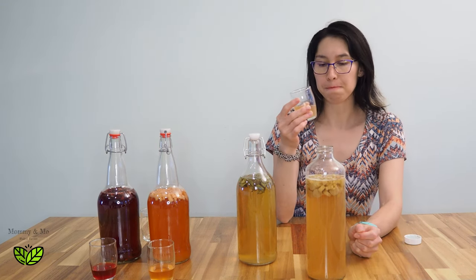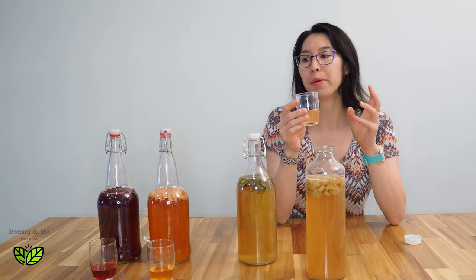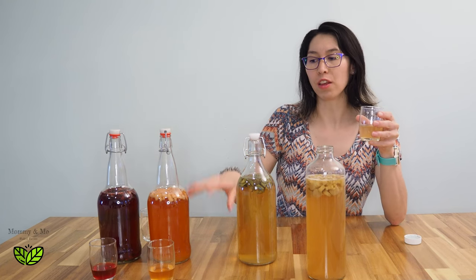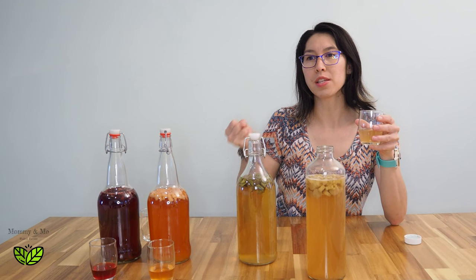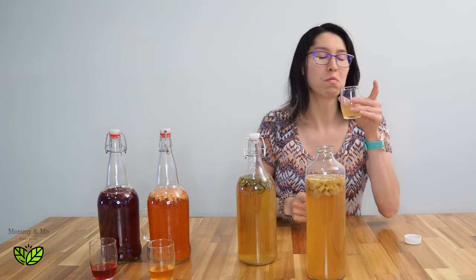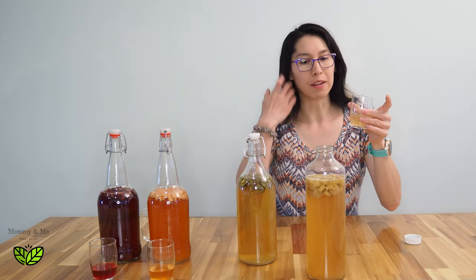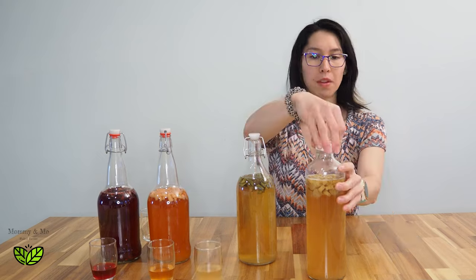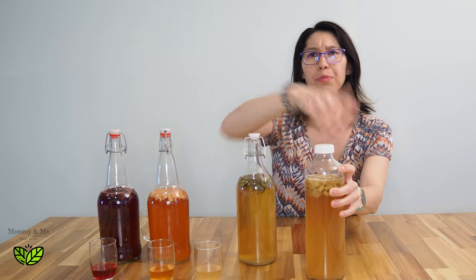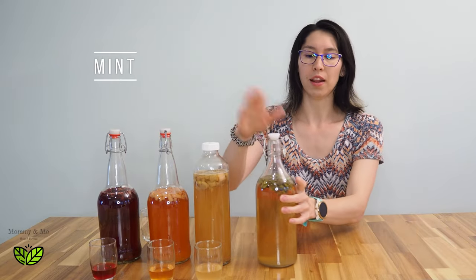Very toned down — it's got that tartness of rhubarb but it's actually not even as sour as the strawberry. It felt like the kombucha really drew out the sourness in the strawberry, whereas this one almost drew out the sweetness that's in the rhubarb — interesting. I do like it, it's a nice flavor, but again it's a very flat drink with no carbonation.